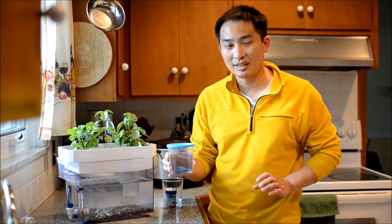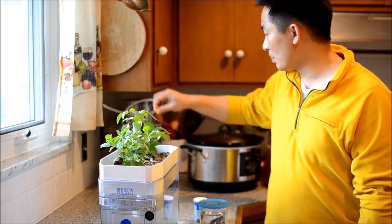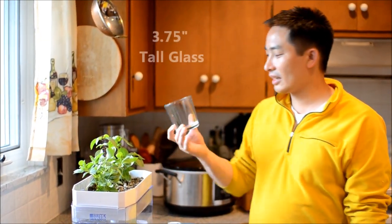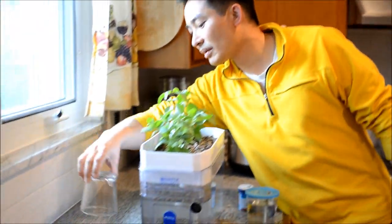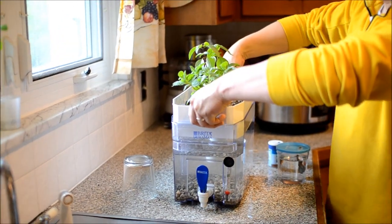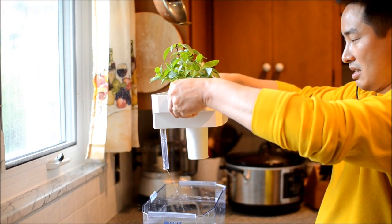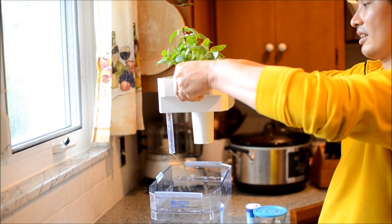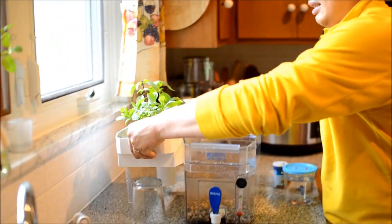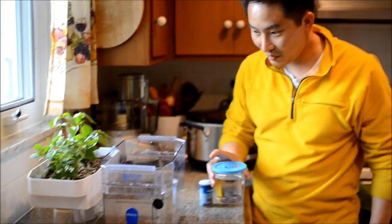Also, male bettas in particular will fight each other if you put another male in, so you can only have one betta at a time. Anyway, our system can only take one betta. The first thing we need to do is pull out the aerator hose. I have this 3.75-inch tall glass, and I'll just set the plant tray on top of it as it drains off.